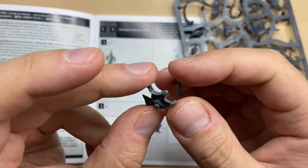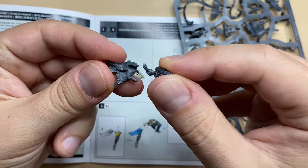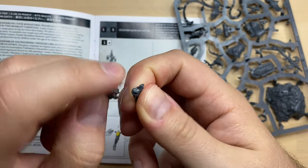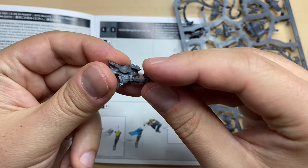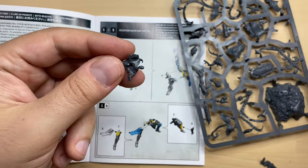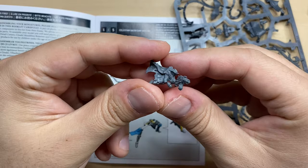Let's take a look at how they should be assembled together. It should be something like this — there is a lock over here which is perfectly fitting this part. That is how they should fit together. I'm going to glue this. There we go, this is how it looks.